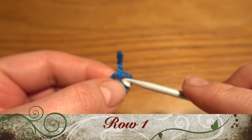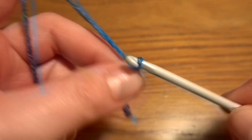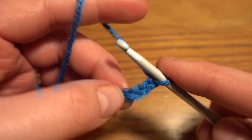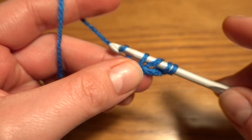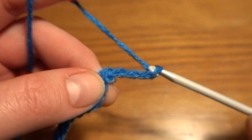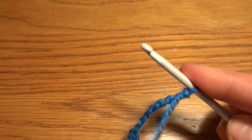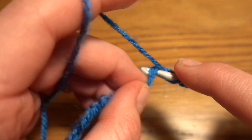We are going to start by making a slip knot. At the beginning we need to work a chain of seven: one, two, three, four, five, six, and seven. Now into the fourth chain stitch we are going to work a treble crochet. Then chain of nine: one, two, three, four, five, six, seven, eight, and nine. The same as before — into the fourth chain stitch we are going to work a treble crochet.